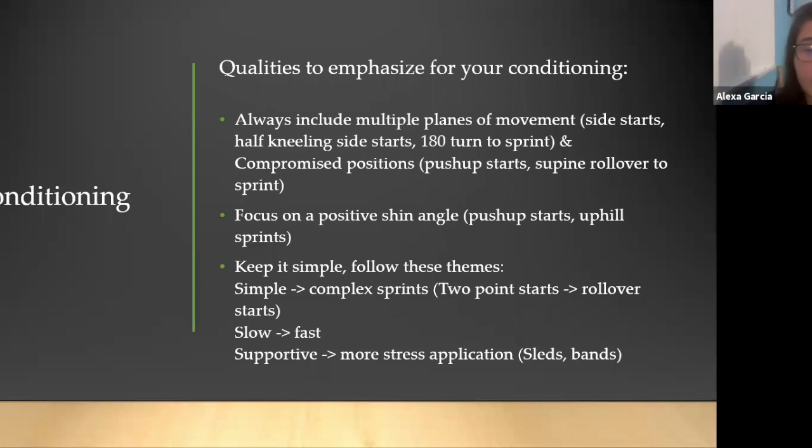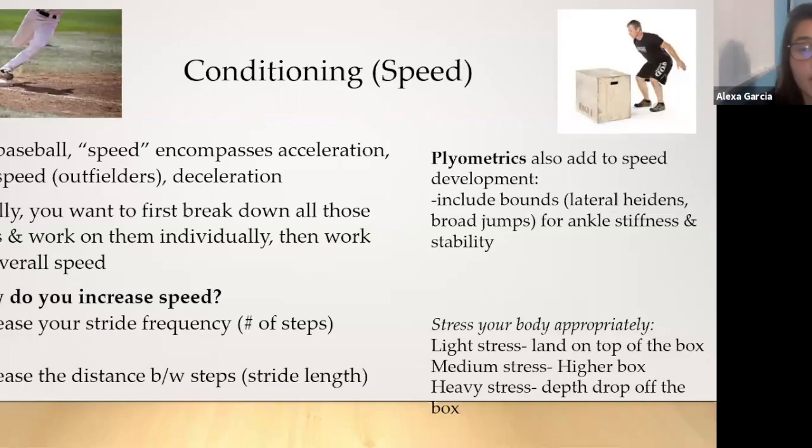For conditioning, some qualities to emphasize: always include multiple planes of movement — side starts, half-kneeling side starts, 180 turns to sprint. Use compromised positions like push-up starts or supine rollovers to sprint. Focus on a positive shin angle through push-up starts or uphill sprints. Keep it simple: go from simple to complex sprints, two-point starts to rollover starts, slow to fast, and supportive to more stress application by bringing in sleds or different types of bands.